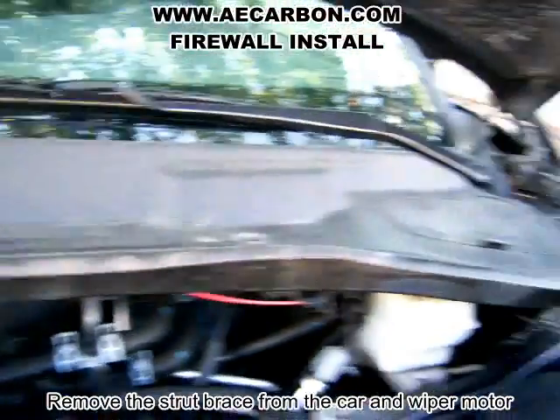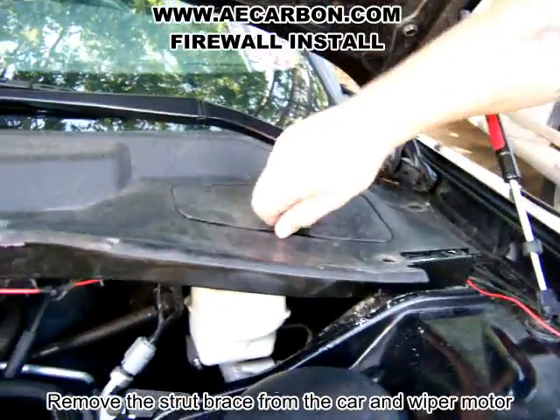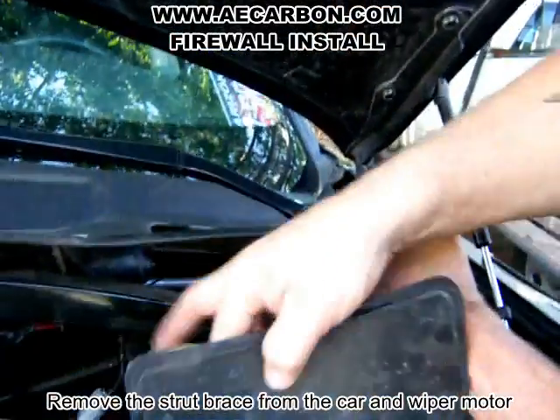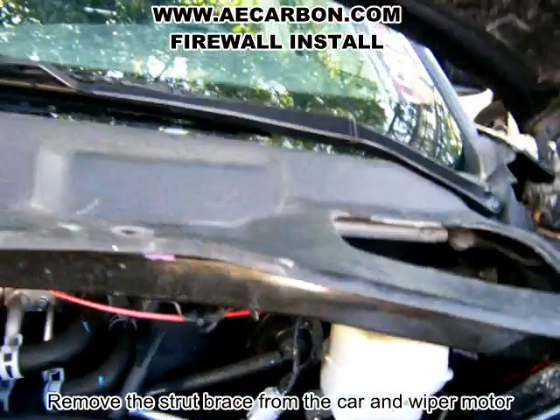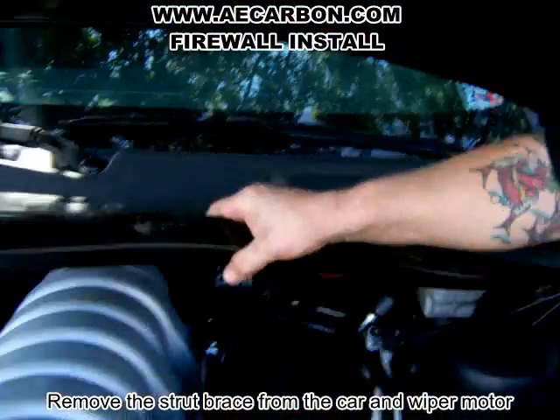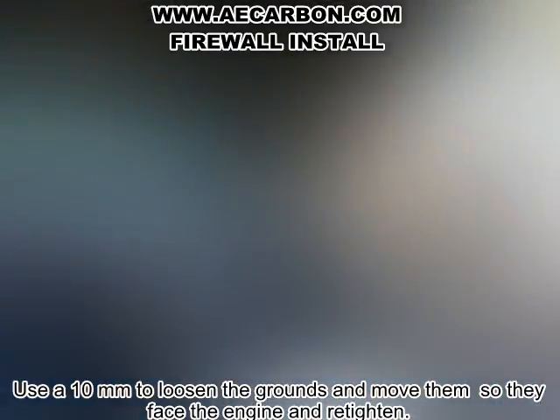The big concern you have is behind here — right here is where it's attached to the windshield wipers. There's the strut tower bar.